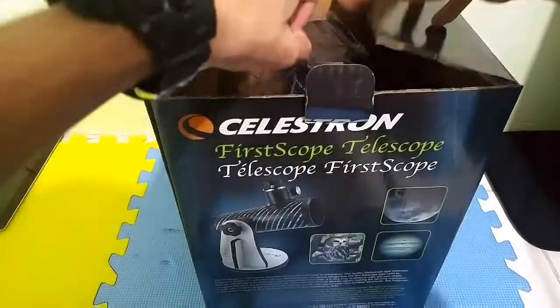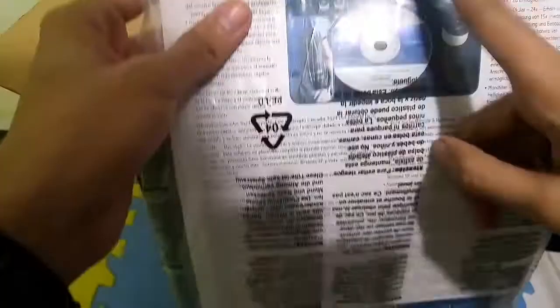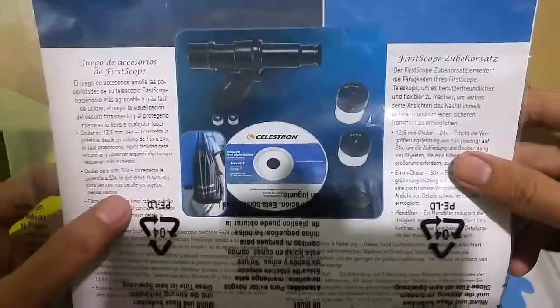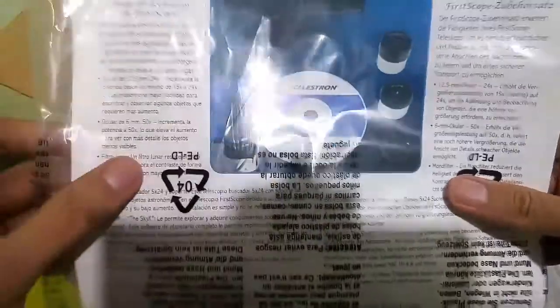Let's get inside of the box. This is what you get — some paperwork. This is the third accessory, an extra accessory of this telescope that you need to buy separately. The extra accessories include the finder scope and two sets of eyepieces, a bag, some software, and a CD.